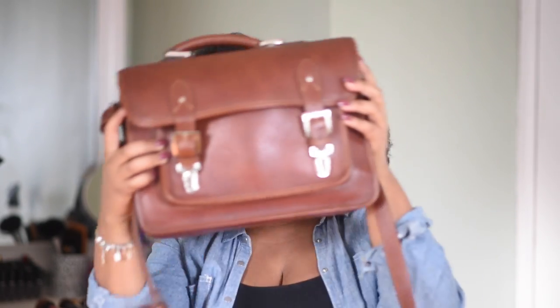Today I wanted to do a gear review video for you guys. I've tried taping this video in several different ways but today I wanted to talk to you about the Ona Brooklyn bag. I absolutely love this bag — I got it last year, I've had it for about a year now.